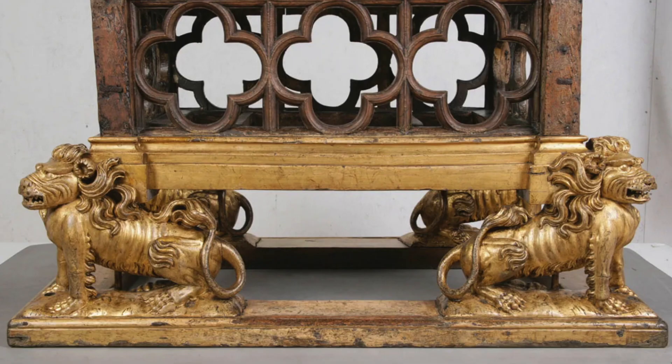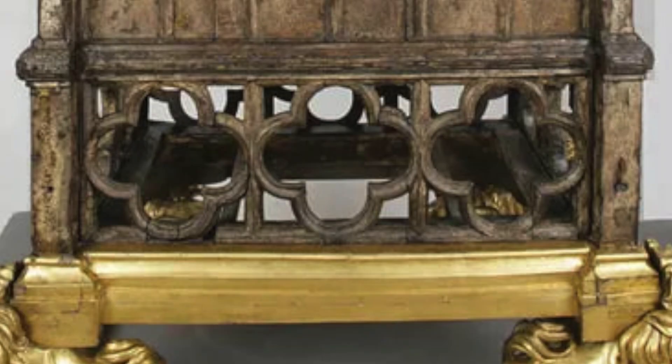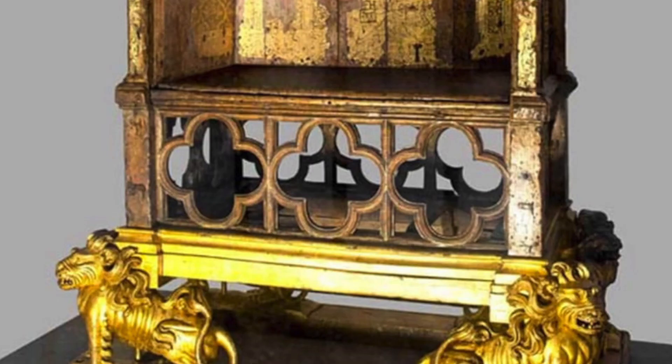The four gilt lions at the base were made in 1796, replacing the earlier base that also incorporated lions. The quadrifoil grill surrounding the stone has also been replaced after it incurred some damage in 1950, when a group of Scottish nationalists stole the stone and in the process smashed the front rail, weakening the chair. The new grill also helped the chair restore its structural strength.